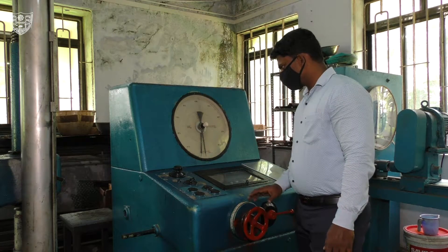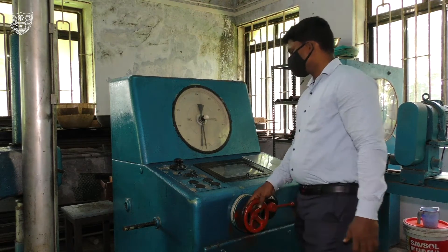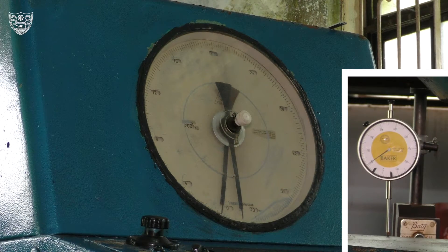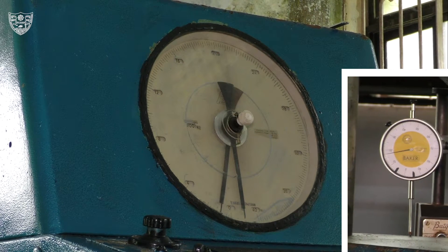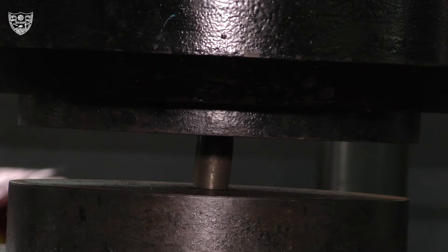Start the machine and the loading is adjusted to increase gradually. The dial indicator readings are noted down at regular intervals of load increment. The test is continued till the specimen is fractured or takes up the barrel shape.